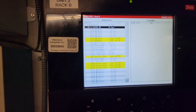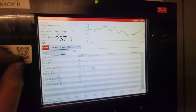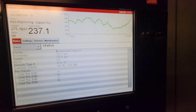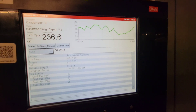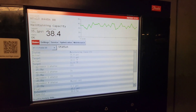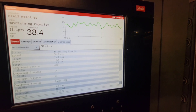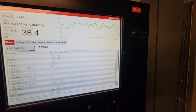We'll look at the condenser — it's reading a little high, and there are a bunch of motors out. Suction pressure looks about right. Anyway, we're going to go check the case.